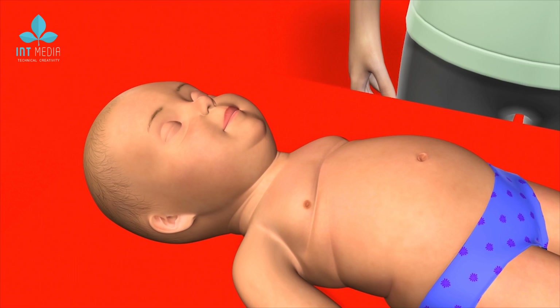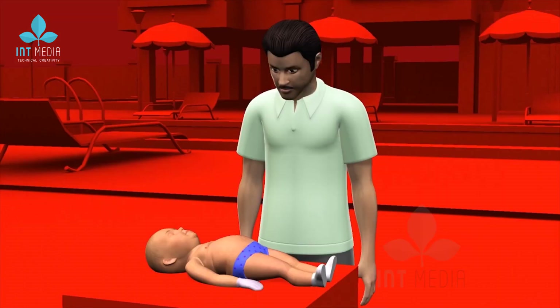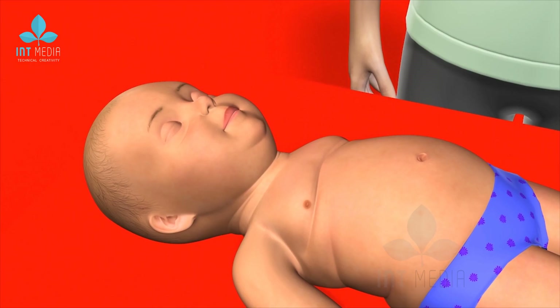Steps to be followed in infant CPR. If the casualty is below 1 year and you don't know why the infant is not breathing, then perform CPR. Place the baby on his or her back on a flat surface such as a table, floor or ground.